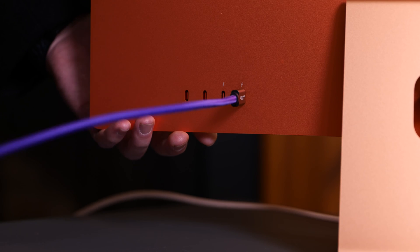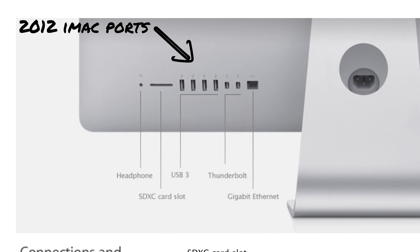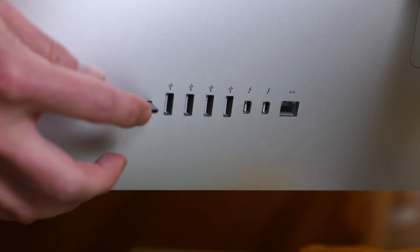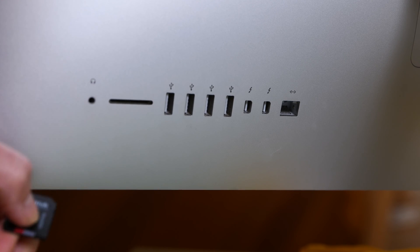Looking at the backs of these machines and the ports they offer, it may look like the 2012 iMac had a lot more. It had a SuperDrive, an SD card slot, FireWire, Thunderbolt, and Gigabit Ethernet ports — and while that was a good selection of ports, things have changed with the new M3.